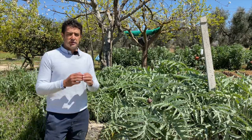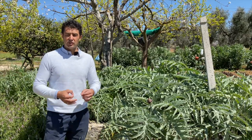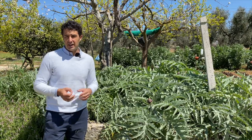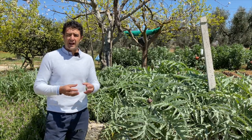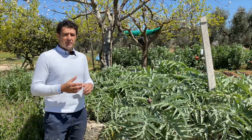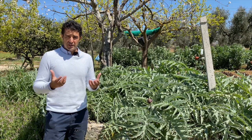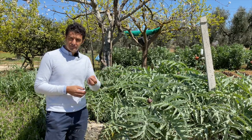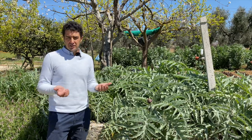Hello guys, today we make carciofini sottolio, that is a very classic Italian appetizer. In English it is artichokes preserved in oil. Because many of you probably don't know the plants where the artichoke grows, I am in the field to show you the plants.